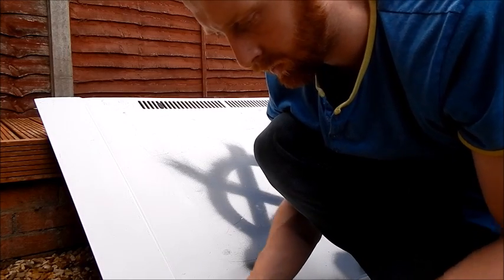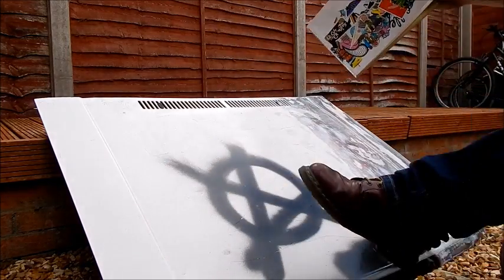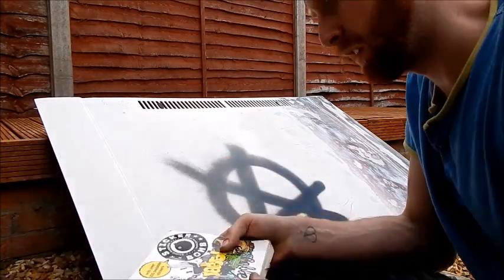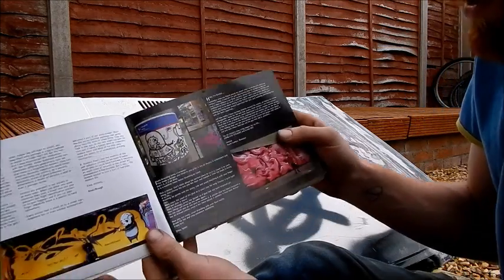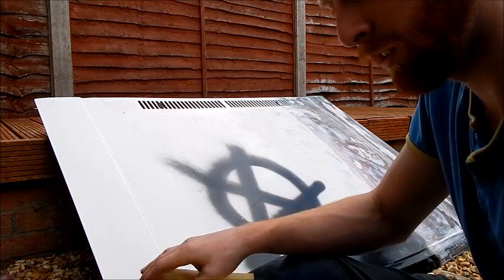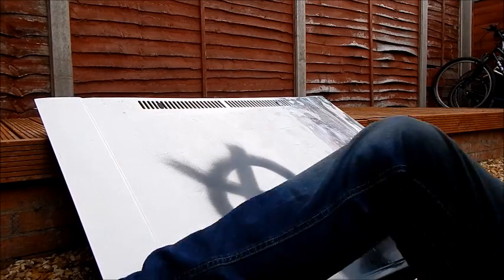There's some pretty cool stickers in this one. It's the brand of the book, but it's also got some insight into how sticker bombing started and where the artwork came from - from graffiti artists in America. It's quite a good read; it gives you a bit of background to know what you're putting on your car.